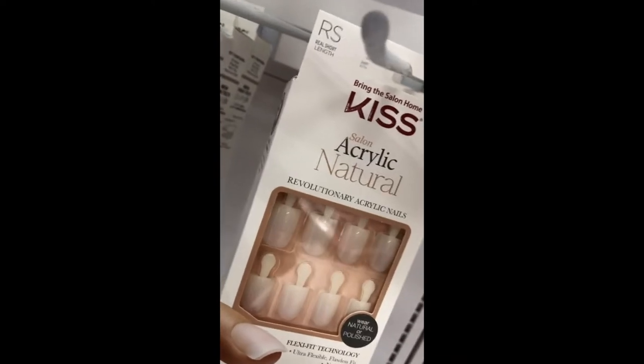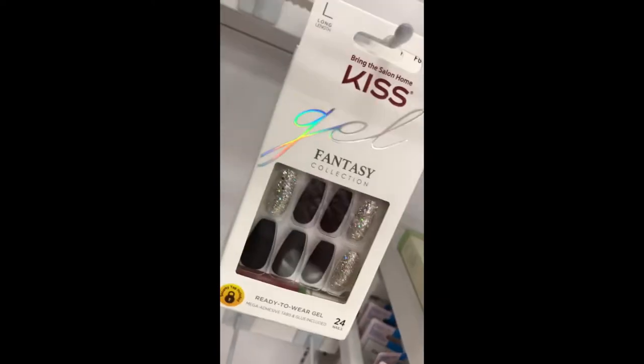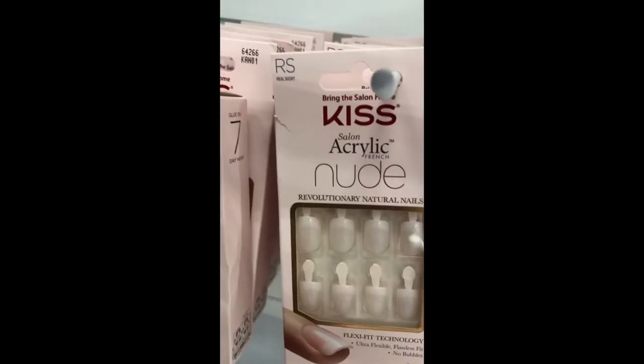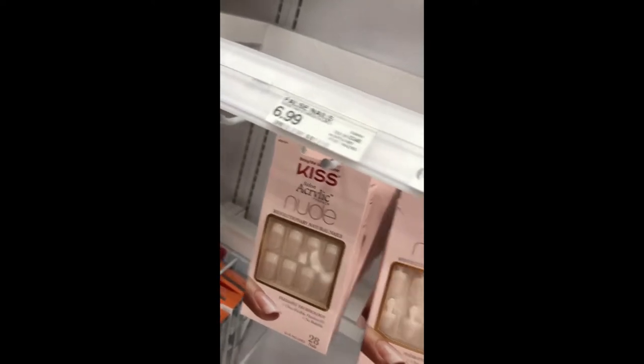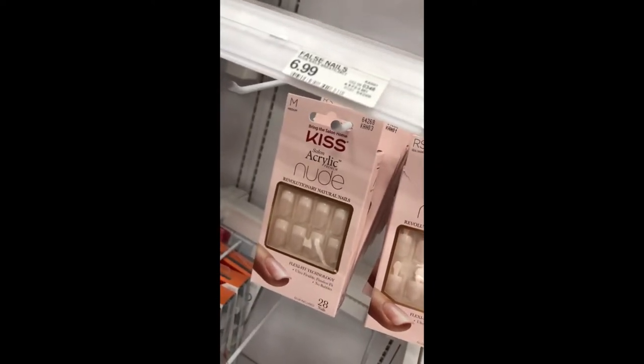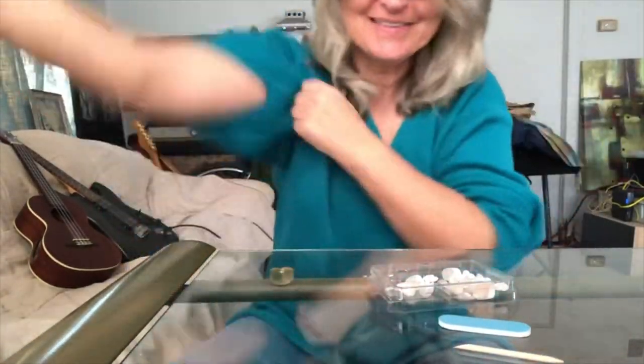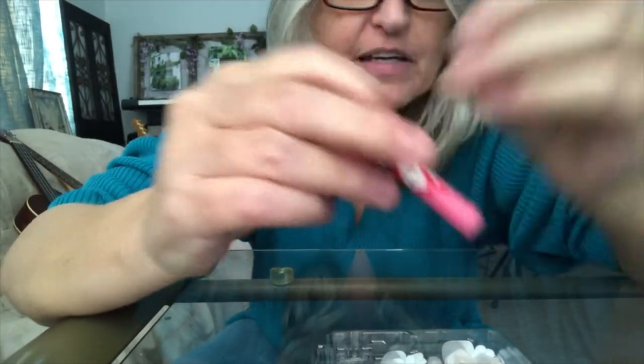Here is my vote — RS, real short. That looks like you could do it. The fantasy collection. Nude. Trying to figure out what to buy to shoot your video, guys. Time to roll up our sleeves and get to work. Nail file, cuticle thingy. Boom.